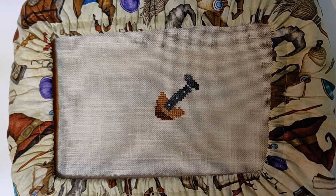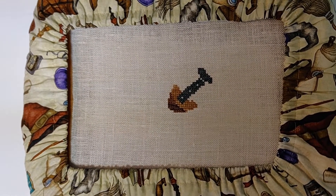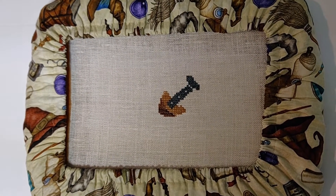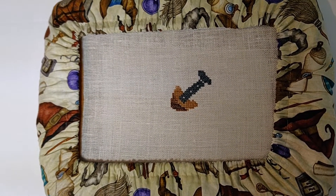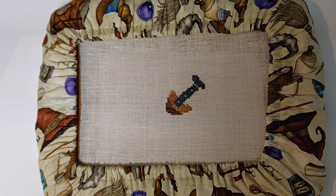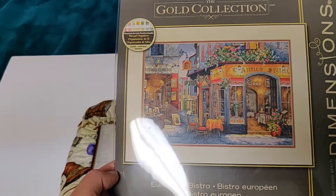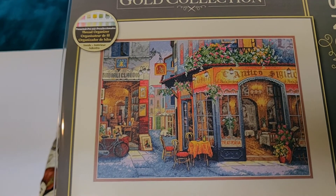Hey everyone, today is Sunday, March 3rd. This is my progress on Steampunk Dragonfly from yesterday - didn't get too far, of course. Sometimes my weekends are busier than my weekdays because I try to play catch-up and get all my housework and errands done. Today is going to be the same - I'm going to do a lot of baking, bring some cupcakes in for work. I've decided to start one of my Dimensions kits today - this is called European Bistro. It's pretty big and I think it's full coverage - it's definitely mostly full coverage, it's got a lot of half crosses in it too.